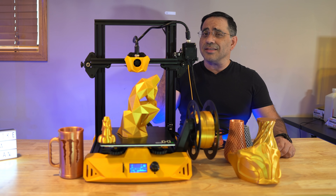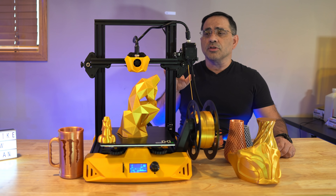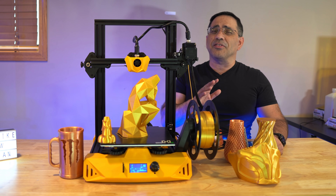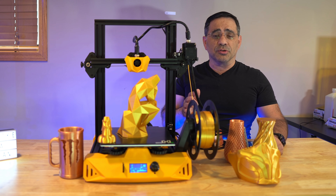So you have the actual build size, you have the speed, and you have something that's ultra quiet. Let's take a look at some of the other features that make this printer stand out.